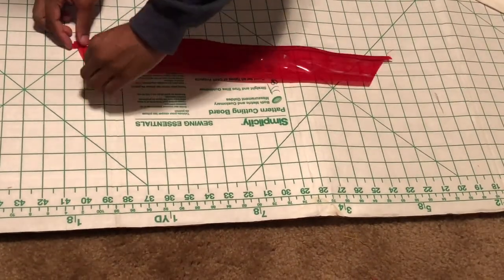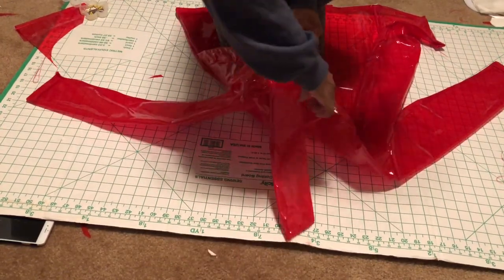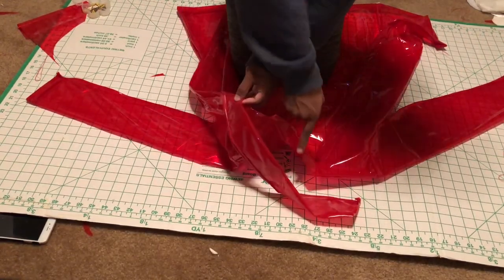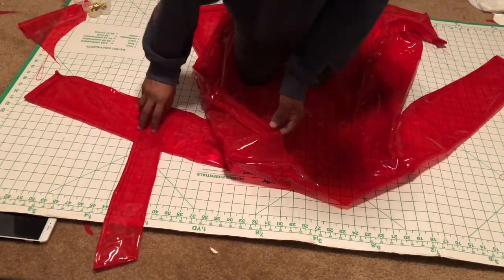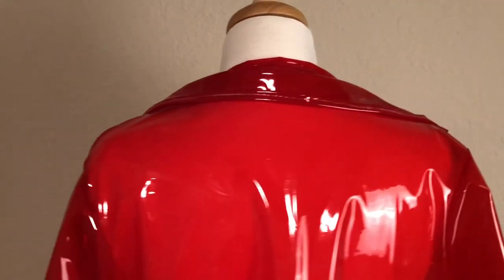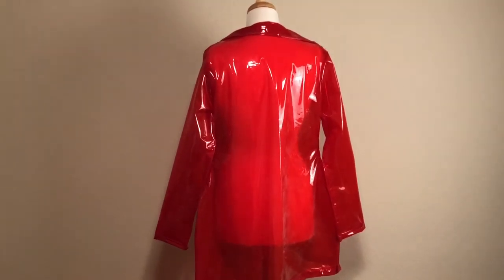Hem, pin, and then sew the sides. Now that you have sewn all around your collar, it should look similar to this. Place your collar onto the jacket and begin to pin and sew around the neckline. Sew down the collar.